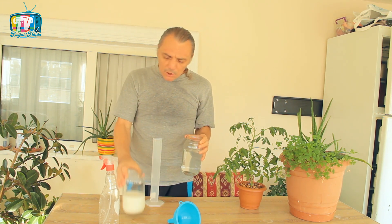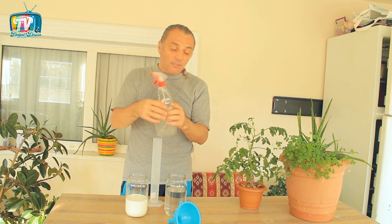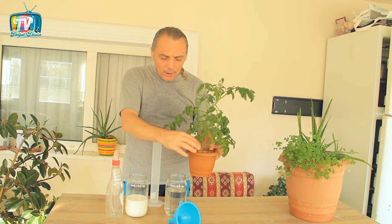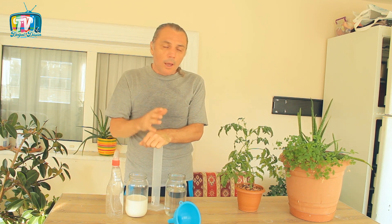300 mililitre su, 200 mililitre süt kullanıp 500 mililitrelik ilaç yapıp bir püskürtecin içerisine dolduracağız. Bitkimizin her noktasına; yaprağına, dalına, gövdesine, köküne ve bir miktar toprağına sıkacağız. Bu bize ağırlıklı olarak mantarlardan kurtulmayı, bazı virüs hastalıklarına da baskı uygulamayı sağlayacak. Virüsler sentetik ilaçlara karşı bile çok fazla direnç gösterebilen patojenler olduğu için doğal yöntemlerle bunlardan kurtulmak kolay olmuyor. Fakat bu süt ve su karışımı özellikle mozaik virüslerine karşı gerçekten baskılayıcı bir özellik gösteriyor.